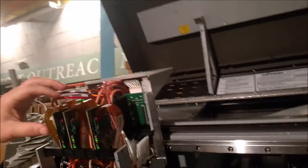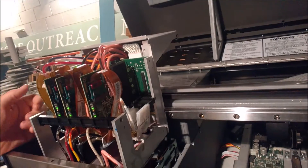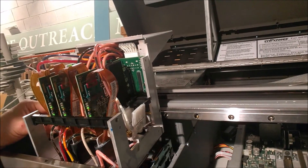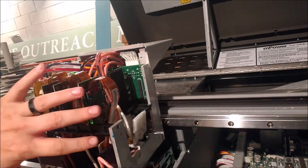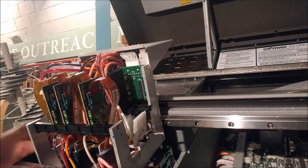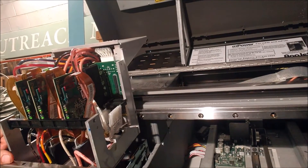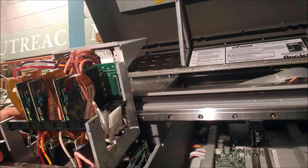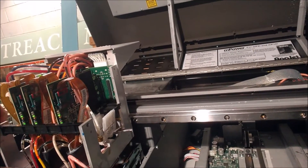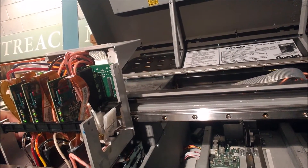What we're going to be doing is we're going to have to take out all these cards and all the print heads to do it properly. You can do it with all the stuff in there, but it's just a real pain. To do the dampeners properly, you're going to have to remove all the cards and all the print heads. Just make sure that the machine is turned off and the carriage is in the center position.